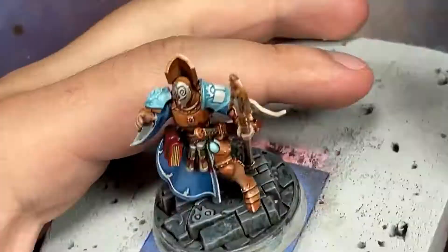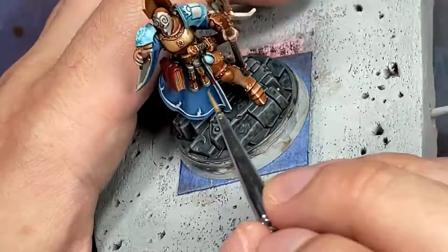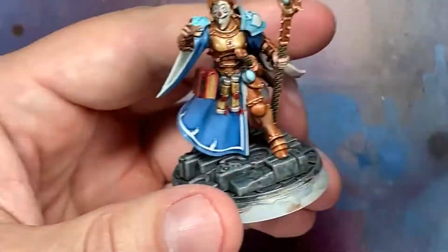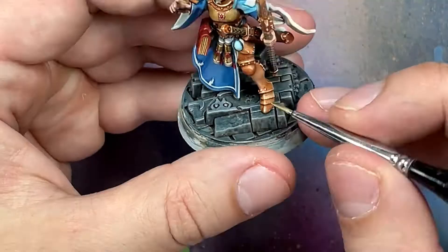With Liberator Gold we apply this to the most raised edges and most raised areas - not really a lot because the gold work we did before really did a lot with highlighting and depth, going around the curves of the armor nicely. So we just use Liberator Gold to highlight the most pronounced areas.